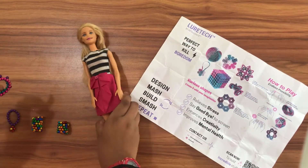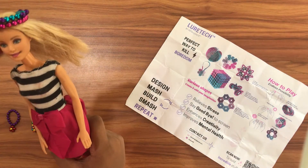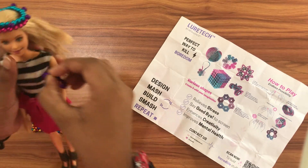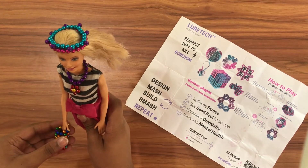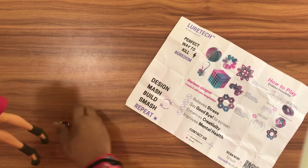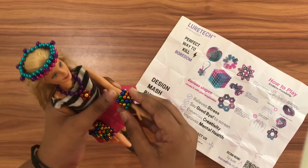I have made some accessories for this Barbie. I'm not sure what to name this, but this is her crown. Now this is her necklace. Done — put some accessories on her hand as well. Perfect.